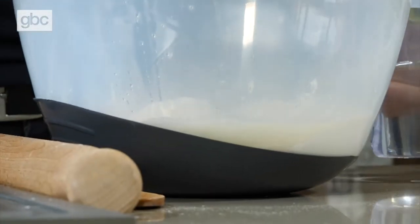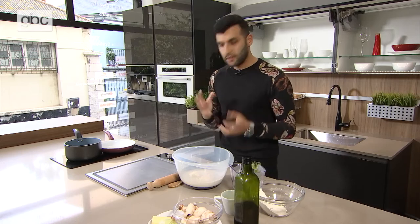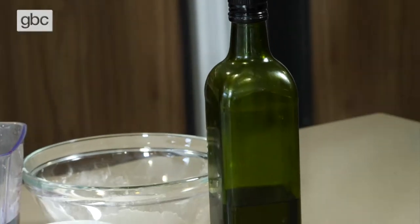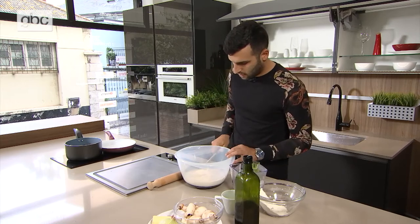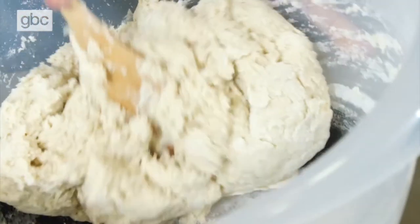We're going to mix this together until it combines and starts to turn dough-like, and then we're going to add in some oil, which is going to make this more stretchy. It separates from the bowl so we can mould and roll it out. With a spoon, we'll just start to fold this over. You can see it's already getting stretchy and combining into a dough-like consistency. We're going to use the oil now, which will give that elasticity and stop it sticking to the sides.